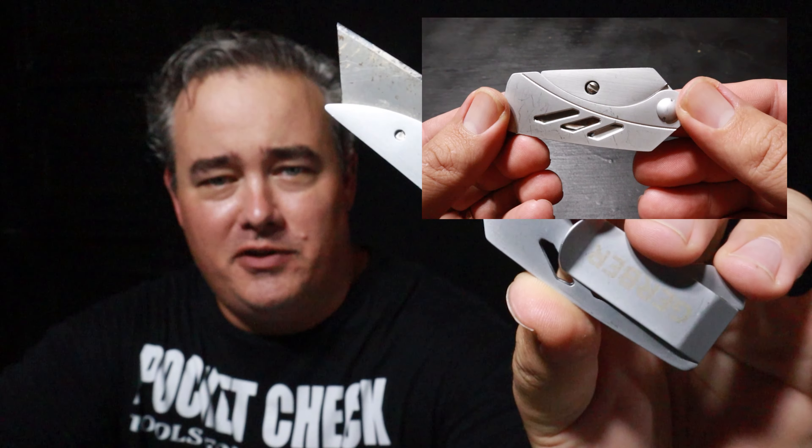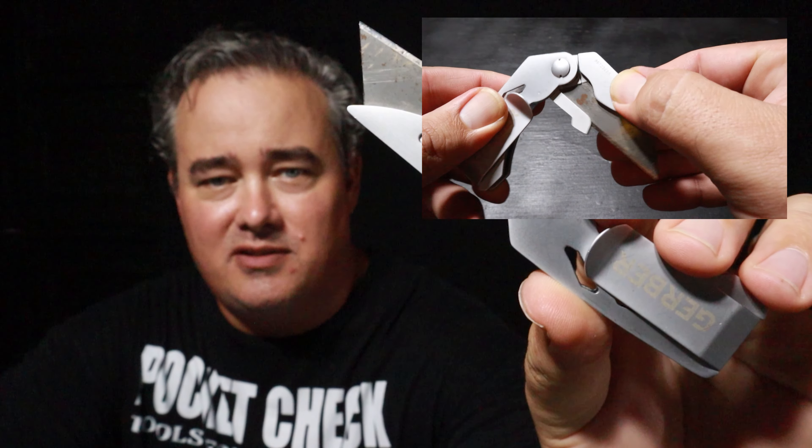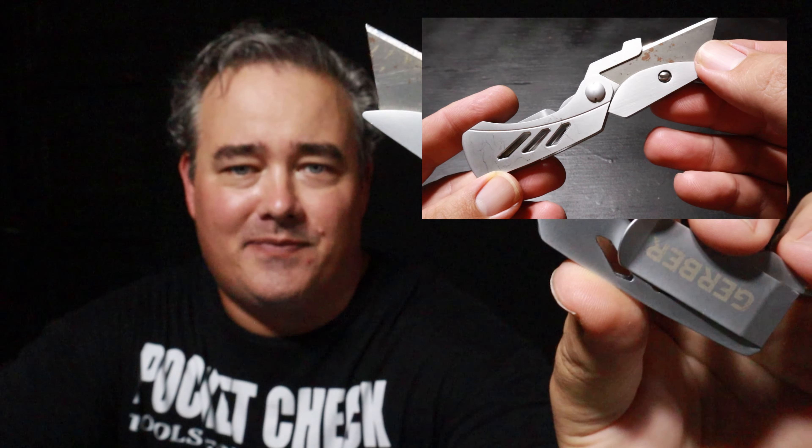One thing you'll notice about this knife is it has a really smooth finish. A lot of these knives have a partially plastic handle or some type of composite, but this one's all metal. I'm not sure exactly what metal it is, but it feels good in your hand. It's kind of a fancier knife if you ask me.